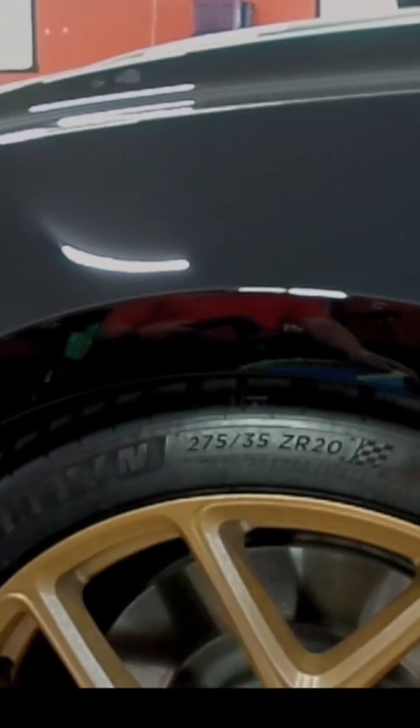In this video I'm going to be repairing this scratch right here. This scratch was previously filled by somebody else — you can kind of see the paint on the end there.